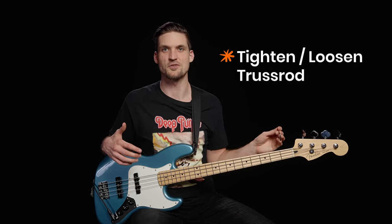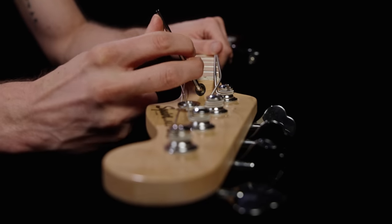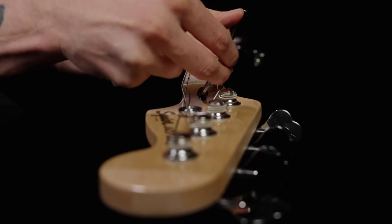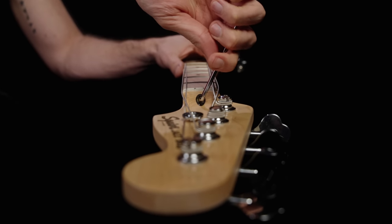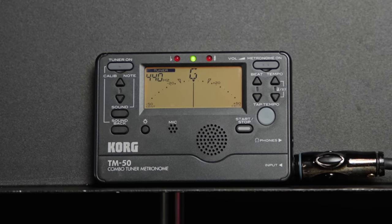The third step is to tighten or loosen your truss rod depending on how your check went. Either way, start by loosening it an eighth of a turn first to de-stick it, then turn it back. If you had too much forward bow, tighten the truss rod clockwise — an eighth turn or so at a time. If the neck was too straight, loosen it counterclockwise. Now retune your strings and recheck using the truss rod test trifecta. Your bass always needs to be in tune before you take any measurements. Truss rod tweaks take hours to settle in, so make small adjustments.